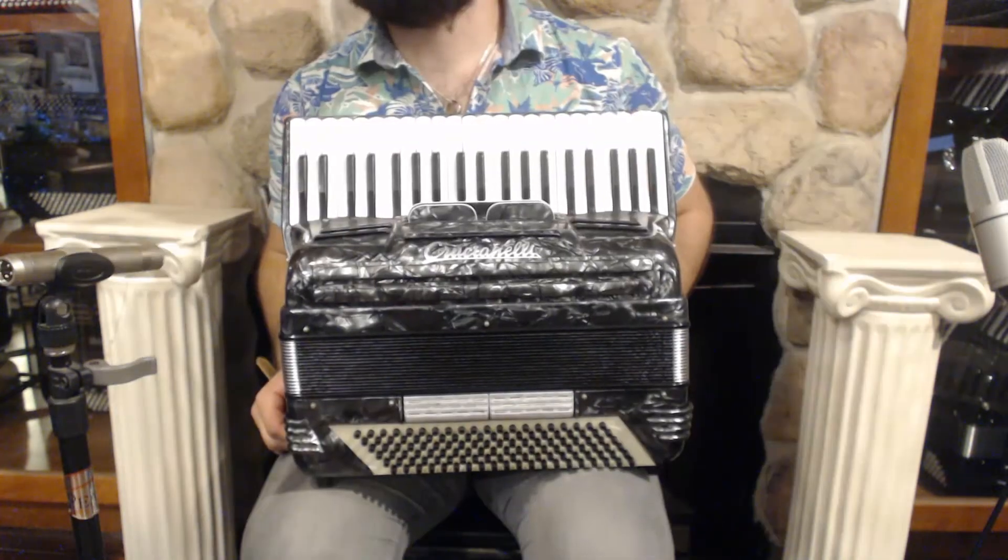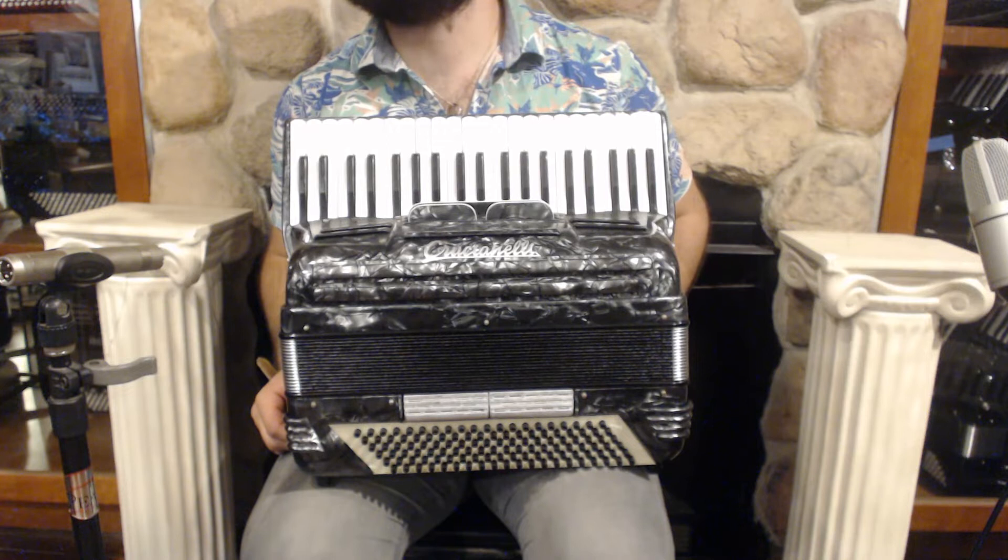On the bass side we have 120 bass buttons, 2 register switches and 4 sets of reeds.